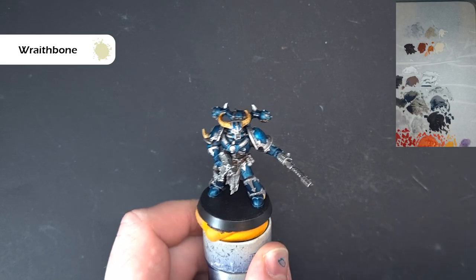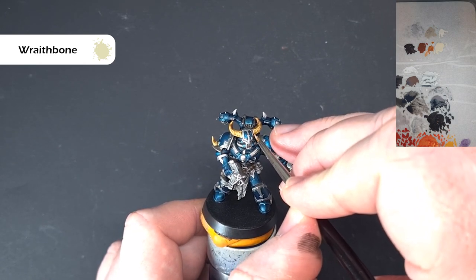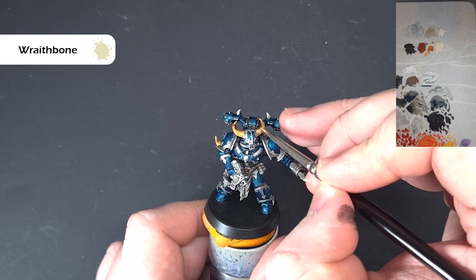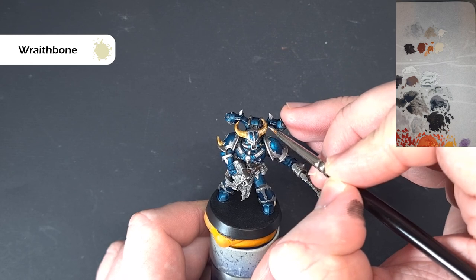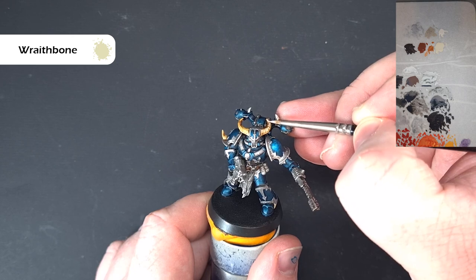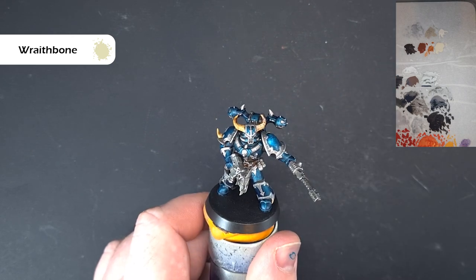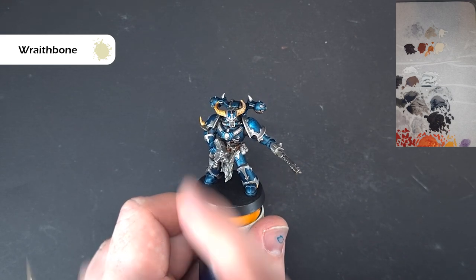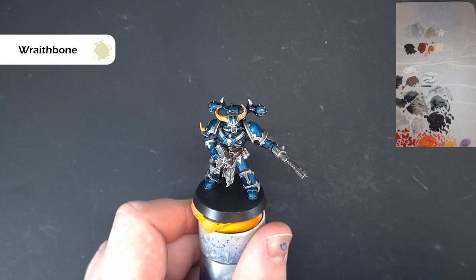Once we're certain that the Skeleton Horde is dry, let's go back to this Wraithbone on the palette and just use that to paint along the raised areas of these horns, working all the way to the tip. If we're able to run the brush down like that we get a nice highlight. Work your way on both horns and the teeth, backing up with this highlight, and then we'll come back - I think we've just got a couple more bits left to do.